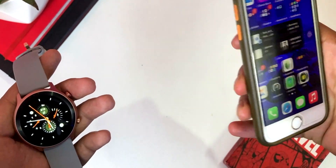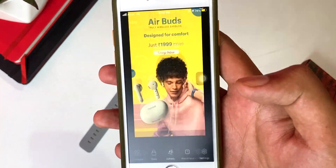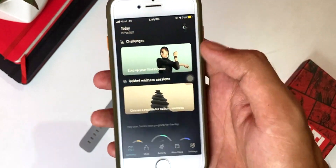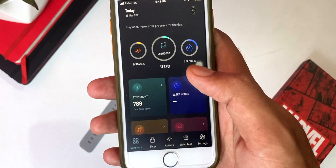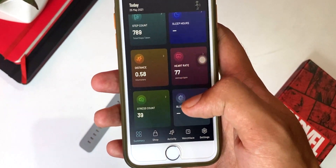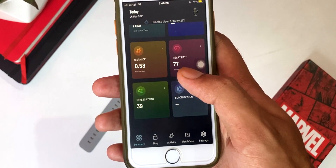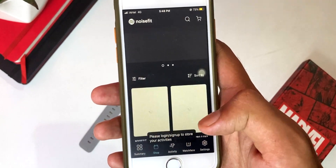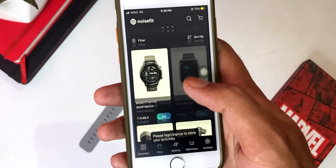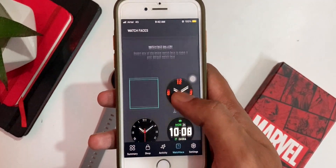If you have to connect this to Noise Fit, you will have to download an app on your phone. If I talk about the interface of the app, here we have summaries and challenges. Below you have your distance, steps, calories, step count, sleep hours, heart rate monitor, stress count, blood oxygen — these are all visible here. Besides that, there is a shop option where you will get different offers.